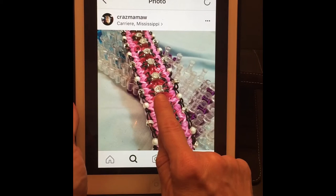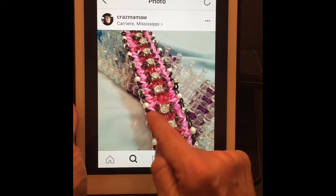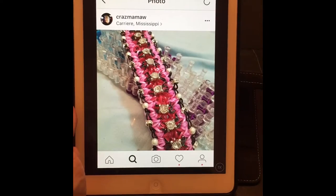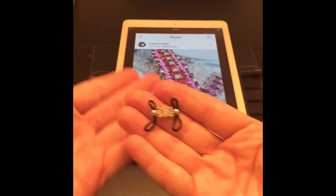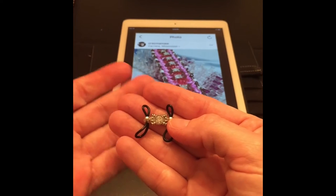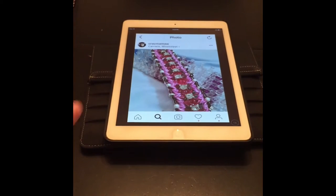With these beads right here — she's got a bead in the center that has two holes on either side of the bead, so she uses two bands. I've got one similar that I'm going to use and it looks like this. Now you don't have to use one that requires two bands — you can use one that's just one band, whatever you want, but I'm going to show you with the two.